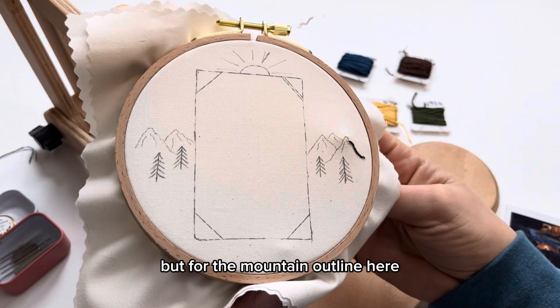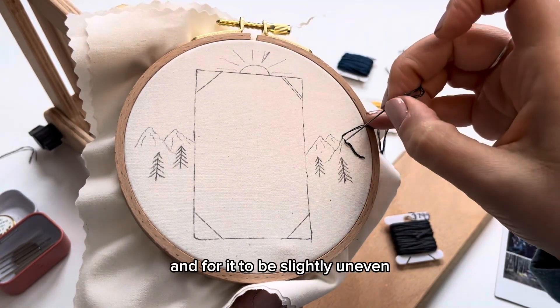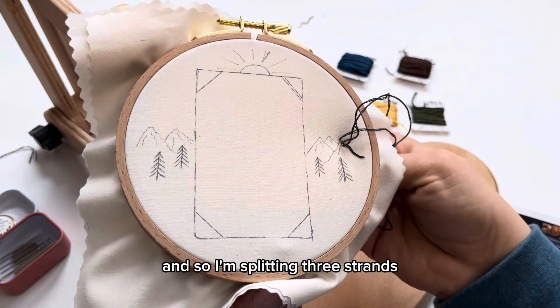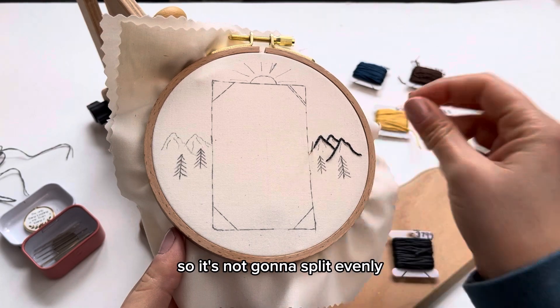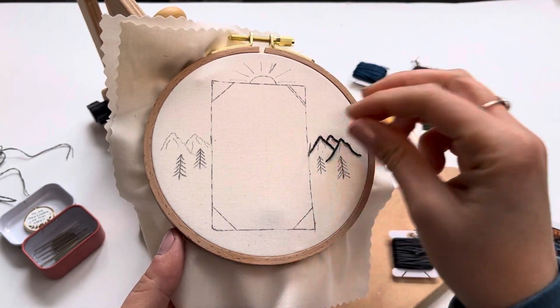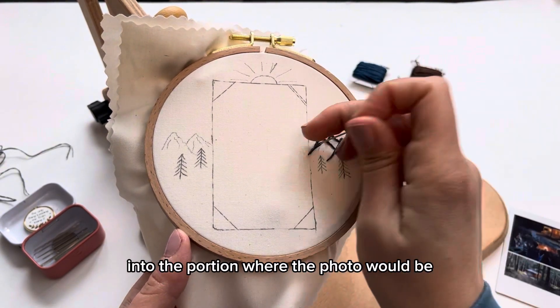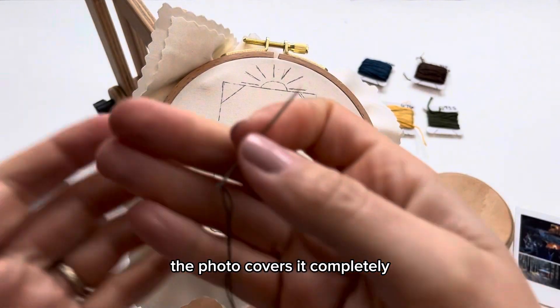But for the mountain outline here I want a jagged look and for it to be slightly uneven, so I'm splitting three strands, which won't split evenly and will give us more of that texture to the stitch. We're going to continue that stitch into the portion where the photo would be so that you can make sure the photo covers it completely.